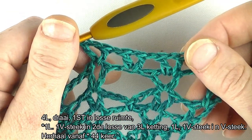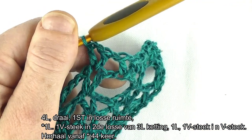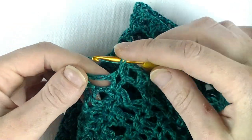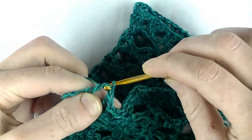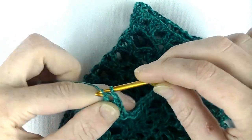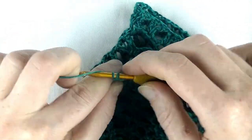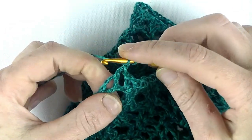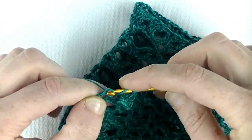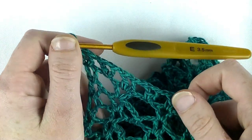Dat ga je nog eens 43 keer doen. Dan zie je mij aan het einde weer terug. We moeten nog de laatste herhaling doen: 1 lossen in de tweede lossen van de 3, een V-steek: stokje, lossen, stokje. 1 lossen en een V-steek in de laatste V-steek. Stokje, lossen. Ik geef de voorkeur naar een stokje te haken in de derde lossen. Je mag hem ook gewoon in de ruimte haken. Dan is toer 12 klaar.